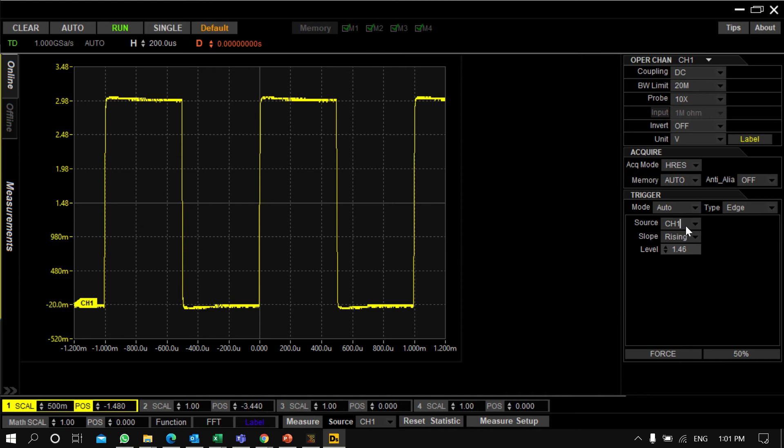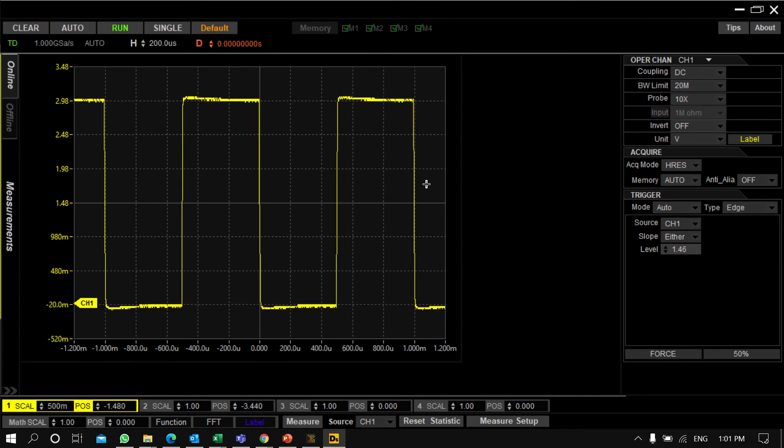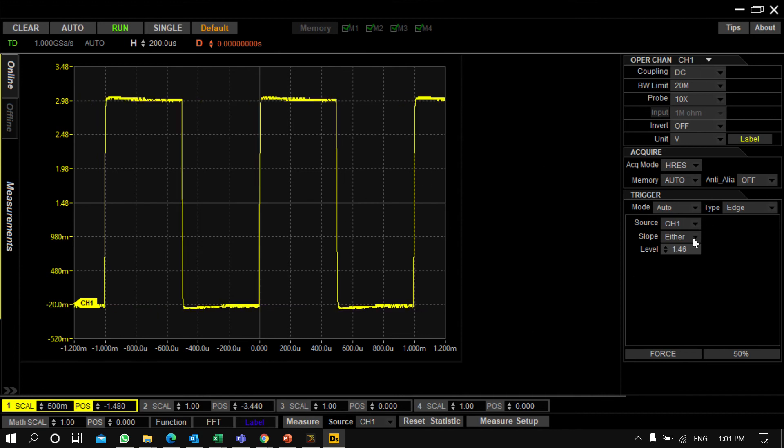You can change the trigger source to Channel 1, 2, or 3, and change the slope type — Rising, Falling, or Either. Whatever settings you change will be applied to the instrument. You can also set the trigger level — for example, if I set it to 2 volts, it will set the trigger level to 2 volts.